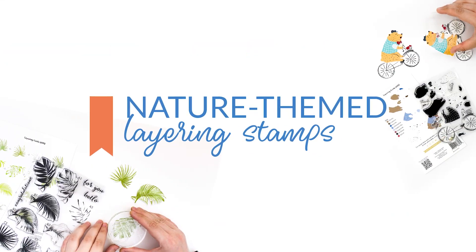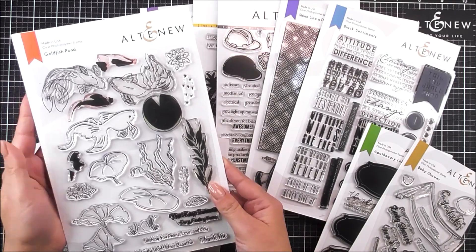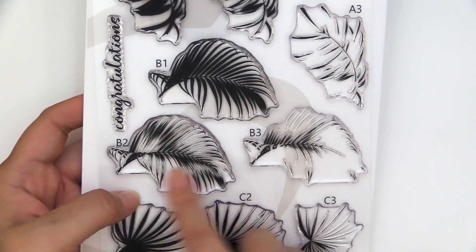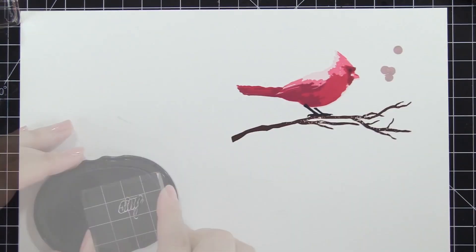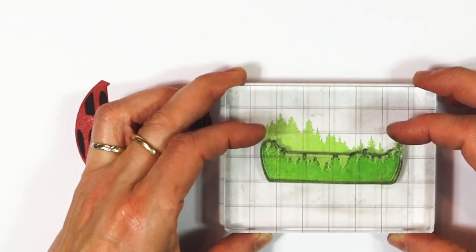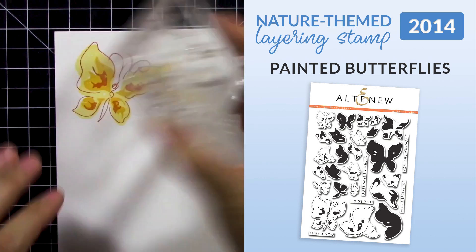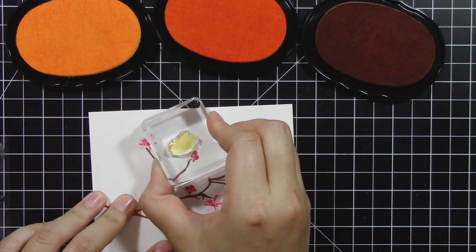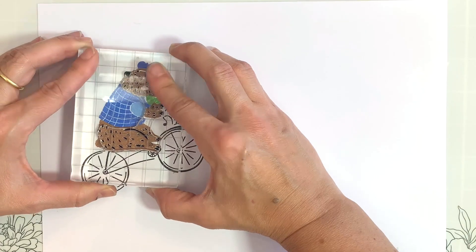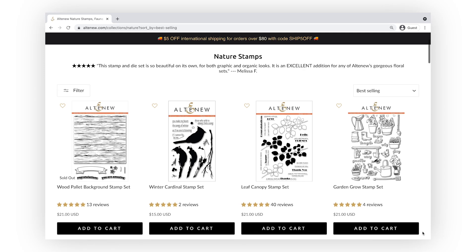Category 3: nature-themed layering stamps. After floral and geometric layering stamps, we introduced a new category into this expanding world of designs — nature-themed layering stamps. You might be saying, aren't flowers and nature in the same category? But there are countless more wonders and spots of beauty in nature that we didn't want to miss in our collection. Starting with our Painted Butterflies stamp set in October 2014, these stamps depicted beautiful butterflies that opened the doors to tons of other nature-themed layering stamps, featuring lots of different types of animals, plants and natural scenery. You can check out our full nature stamp collection on our website.